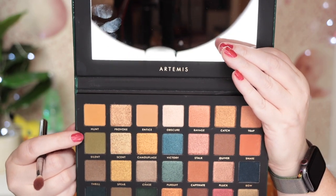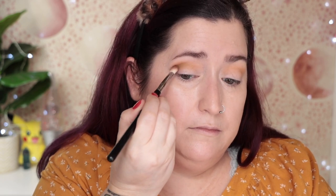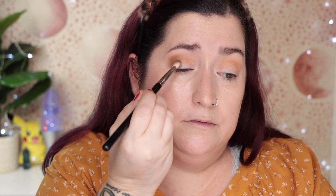Going in with the next shade down, Silent, using my Sigma E25 into the crease. I love the combination of an olive green and a mustard yellow. I'm taking a little bit more onto the outer third of my lid. Normally I'd use a flat shader brush for more payoff, but I'm going for a smoky-ish look anyway so I can stick with this brush.